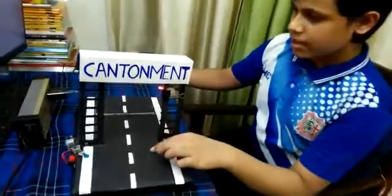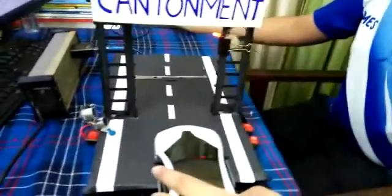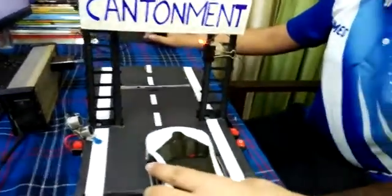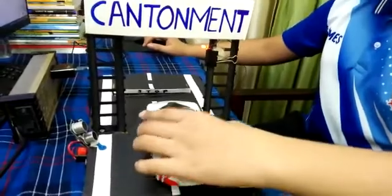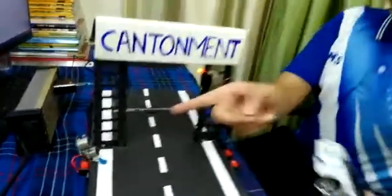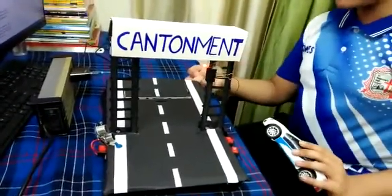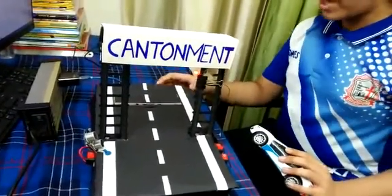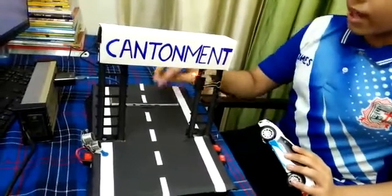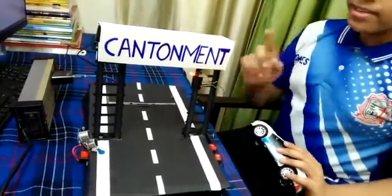In the first case, the car enters the zone without taking permission from the guard. When the ultrasonic sensor detects this movement, the servo motor, which is located below the road, starts working, and the alarm rings by lifting up the road.